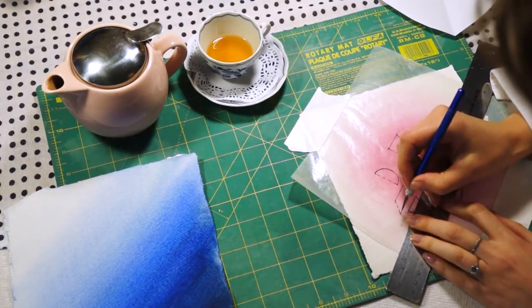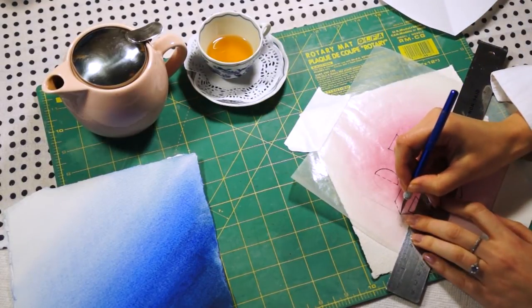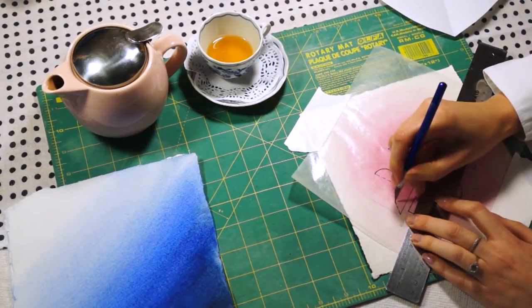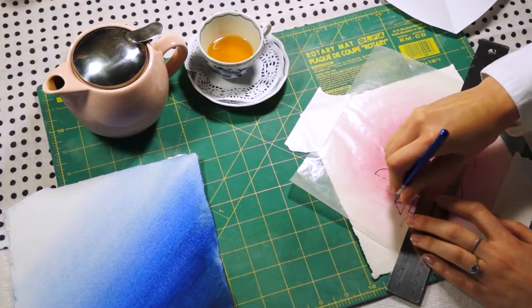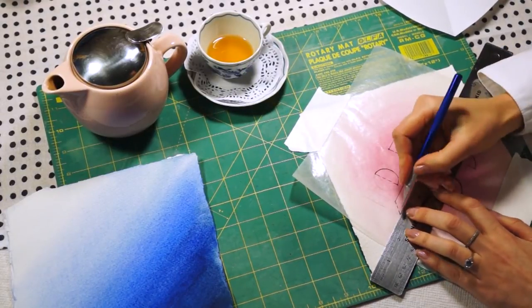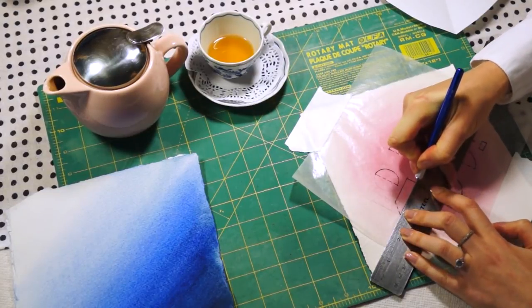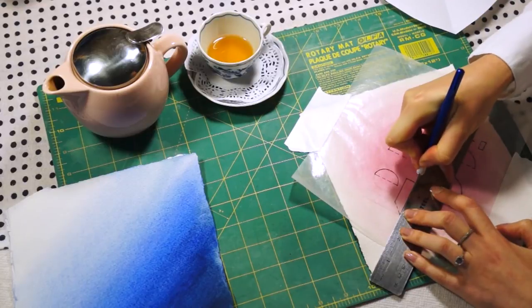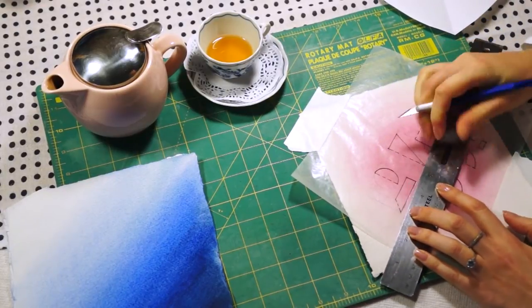Using an exacto knife, make holes at the points where dashed lines and solid lines unite. You will need to not only cut on the front of your painting but also flip it around and make slight incisions on the back as well.